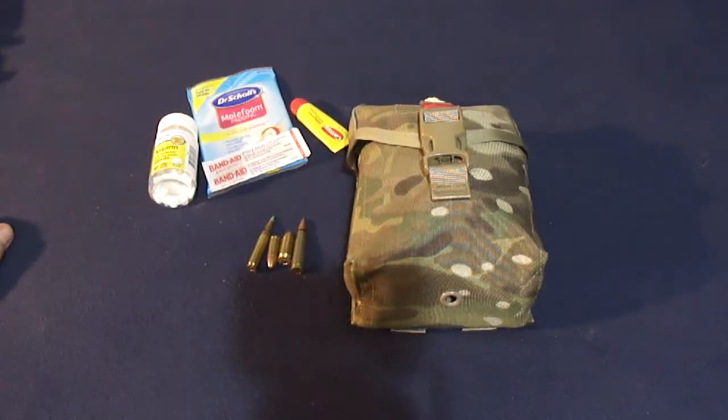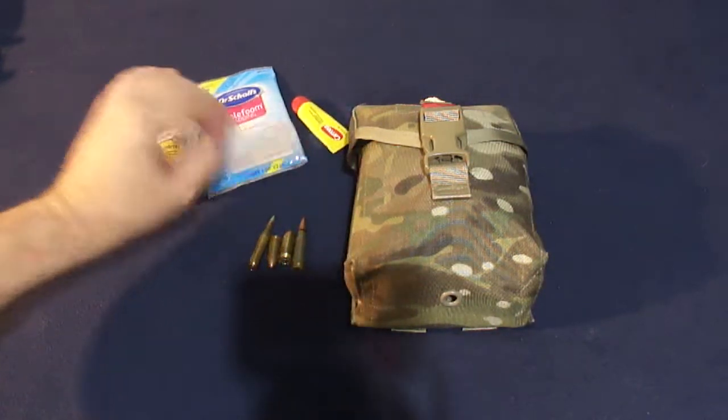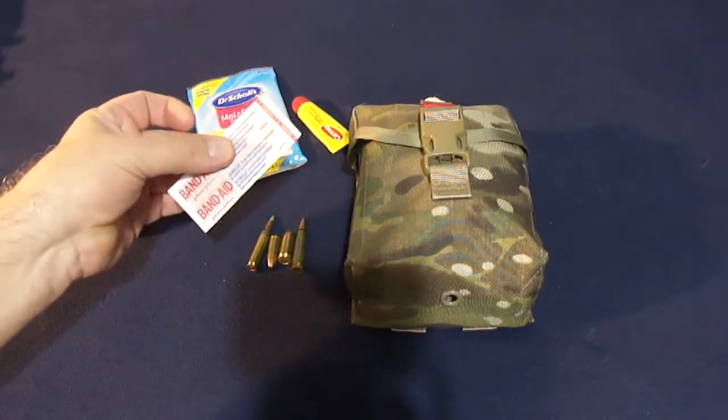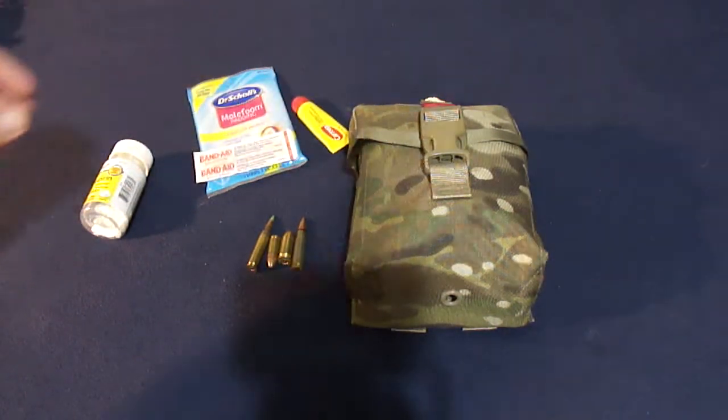If you have room, definitely keep moleskin on you, keep stuff for chapped lips — and that's also a fire-making material, so definitely keep that. If you have room for some band-aids, they're nice and light; put them in a heavy-duty ziploc baggie — perfectly fine, keeps the germs out.